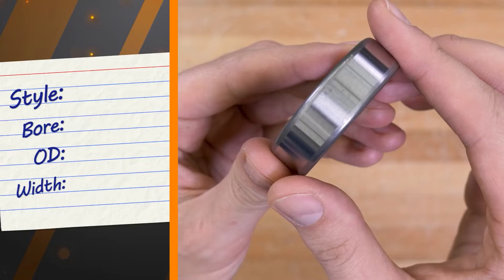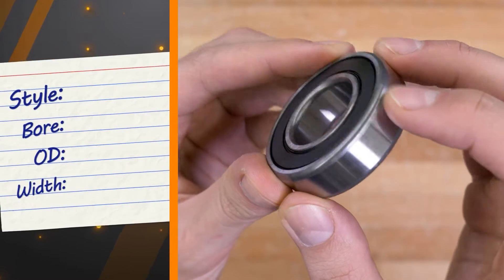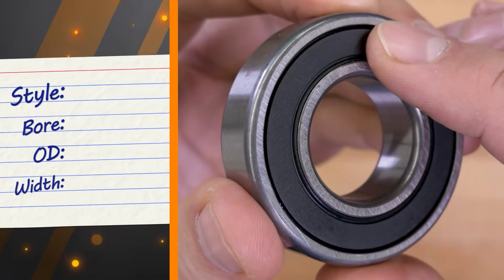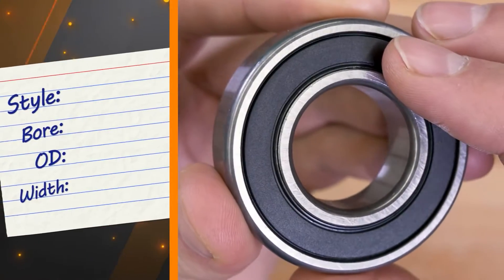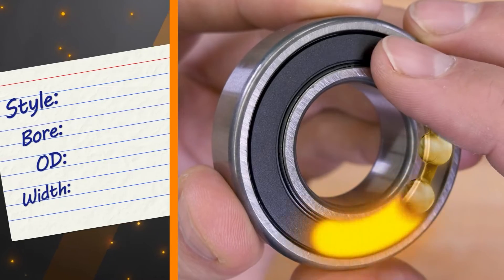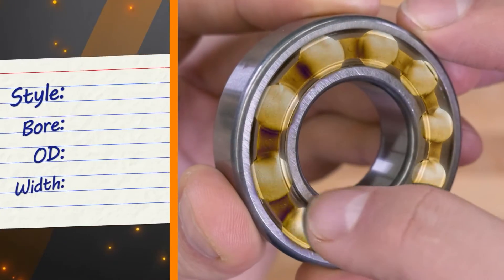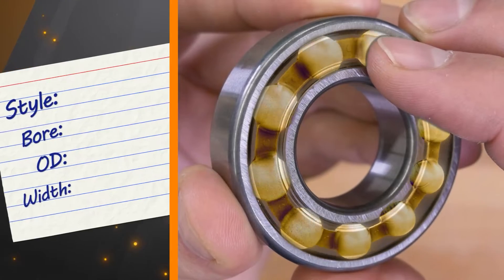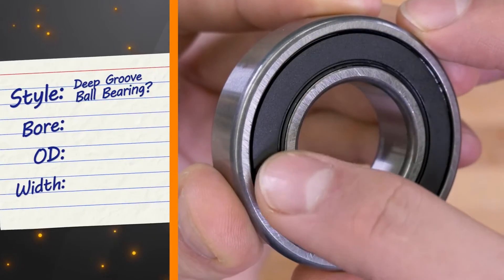First, we identify the potential style of bearing. We see the flat inner and outer rings and what looks like a rubber seal on both sides. Because of the seals, we cannot see the rollers to confirm they are balls, but due to the other two visual cues, it's probably safe to start with the most common bearing style in the world — the deep groove ball bearing.